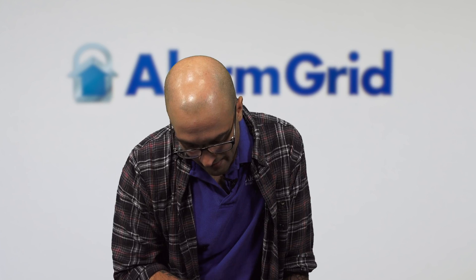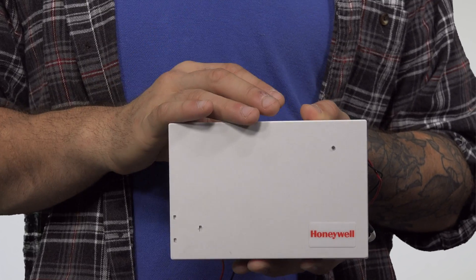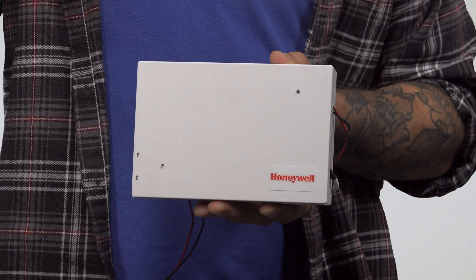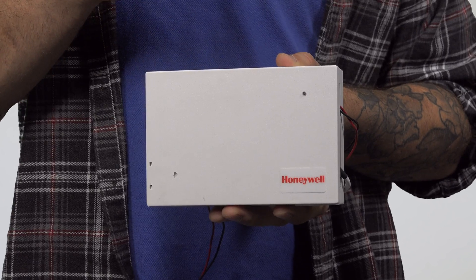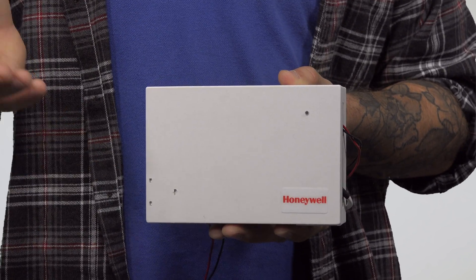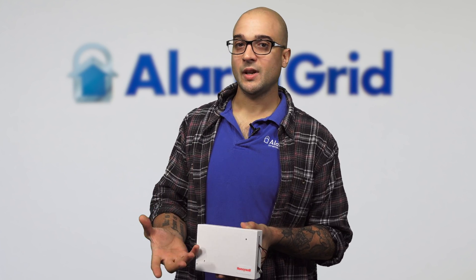There are a few other options if you want to interface hardwired zones with the Lyric security system. One of the more popular ones is the 5800C2W. This device lets you land nine hardwired zones onto it, and then all those zones can be programmed into zones on the Lyric. This is really commonly used when a person is taking over an existing hardwired security system with a Lyric — you can just take the old system down, install this right in the existing box, land all the existing hardwired zones to this device, and then they program wirelessly to the Lyric. Just know that you're going to need a backup battery for this, and it does require a power transformer which it ships with. The backup battery is not included with the 5800C2W, so you will want to order one on the side. It uses a 12-volt backup battery.